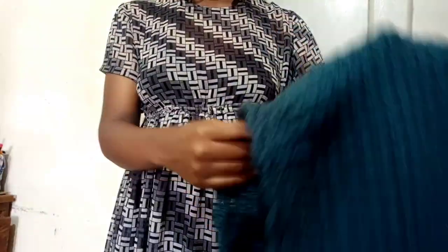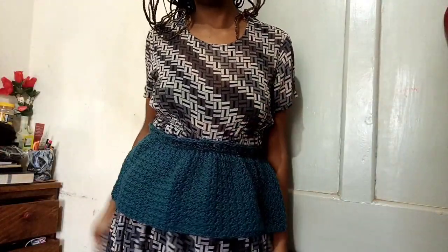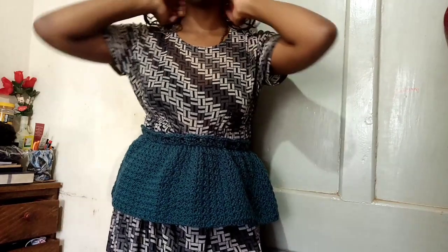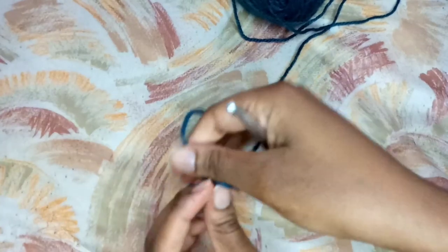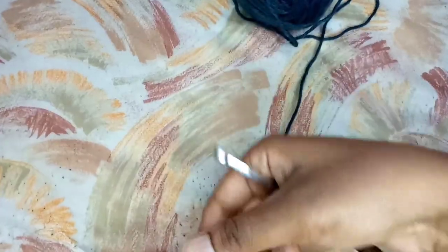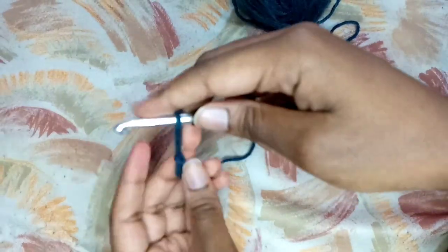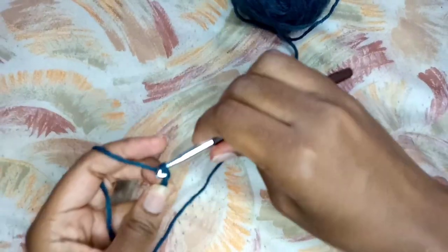Hello everybody and welcome back to my YouTube channel. Today I am making this detachable peplum, kind of like a belt, and I like it very much. I feel like it just adds something extra to my clothing. So let's go ahead and do that together. For the thread I'm using this particular one - this color, I don't even know, it's closer to teal probably, it feels like a mixture of blue-green with a bit of gray inside.